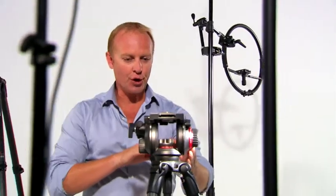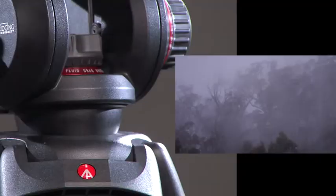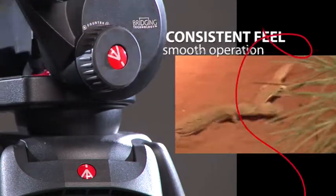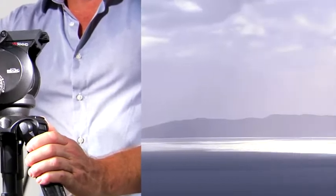Noticeably improved ergonomics of the 504HD's variable fluid drag technology makes the controls intuitive and easy to set. It maintains a consistent feel and smooth operation in a variety of temperature conditions. Precision ball bearing engineering eliminates unwanted vibration and ensures we only get the in-shot movements we want.